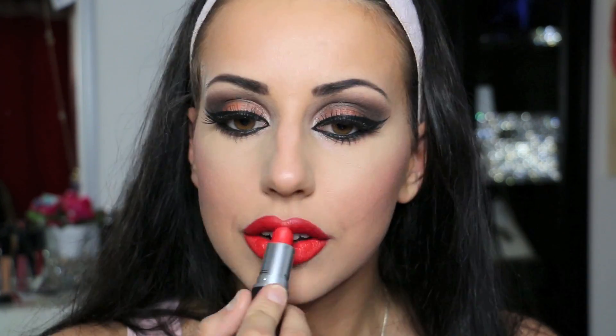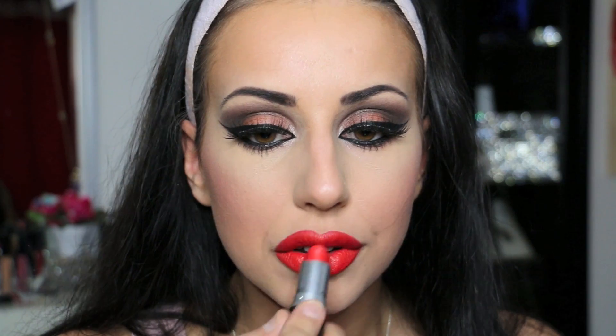The lipstick I chose is orange and is called Lady Danger. And this is the final look. I hope you enjoyed it — thank you so much for watching.